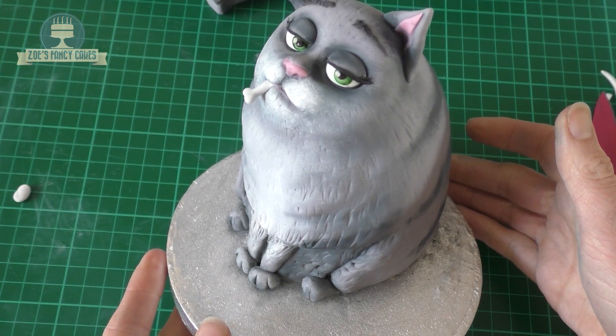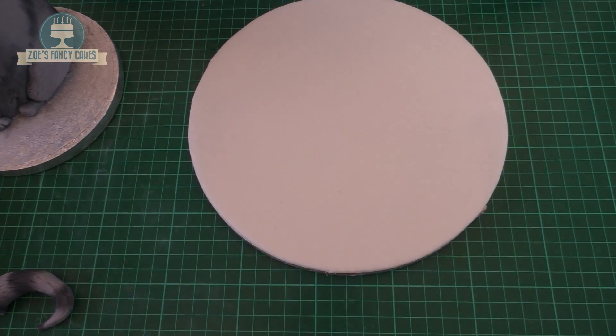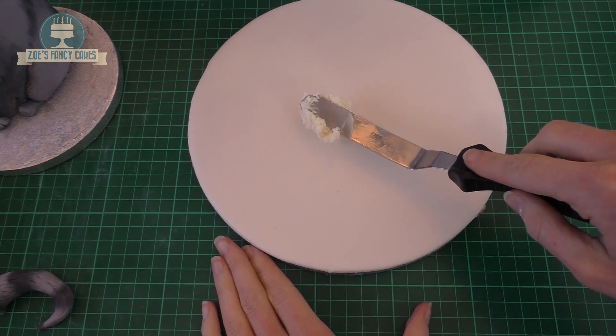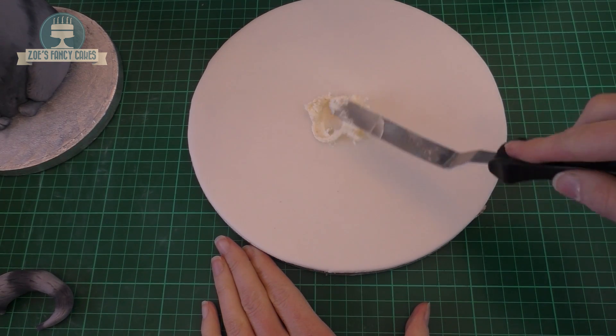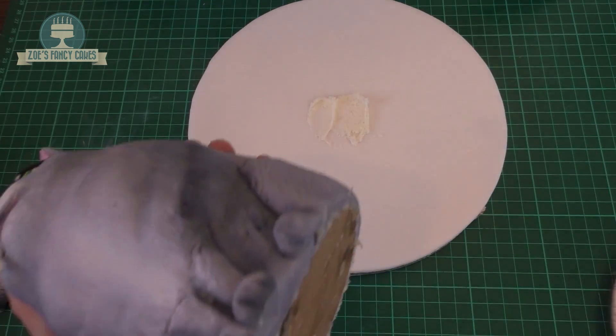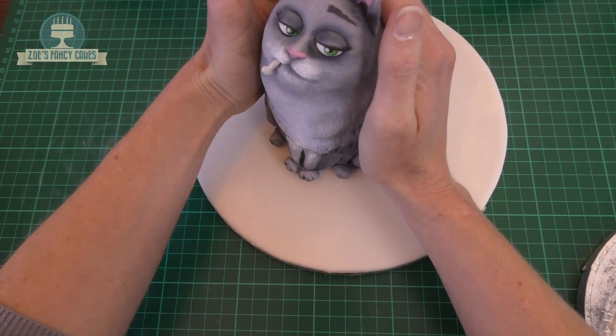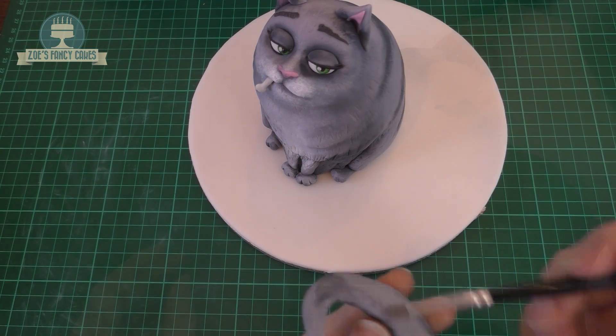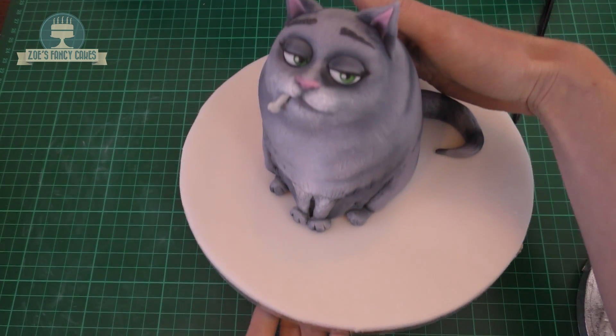I've got a board ready — an 8 inch board that I've covered in white fondant. I've just put a little bit of buttercream in place, and we'll take her off the cake board we were resting her on and push her in place. Then we're going to put that tail on now that she's on the cake board. You can just finish off the board with a nice bit of ribbon. And there she is finished.